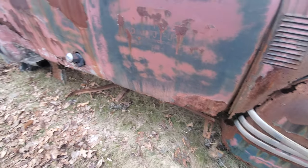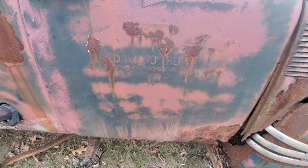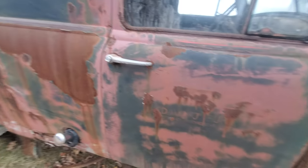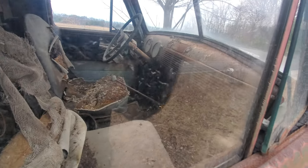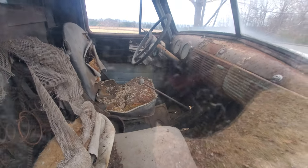Now, that being said, the rockers are not so much. Maybe the other side's better. It was stick shift, of course, and there is no floor left in this thing. You can see the floor is just gone.